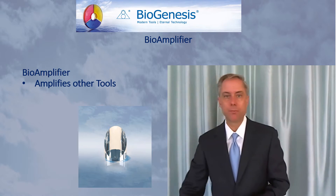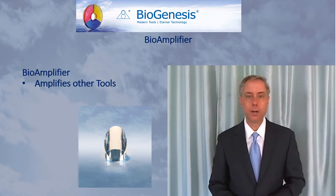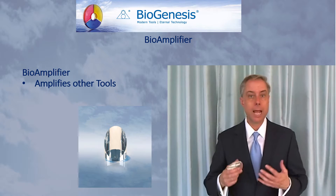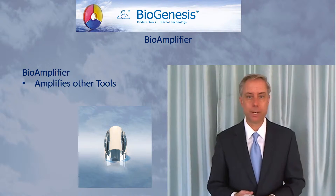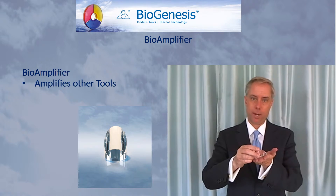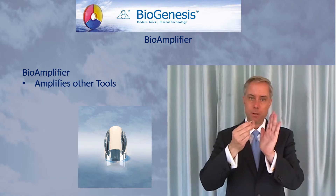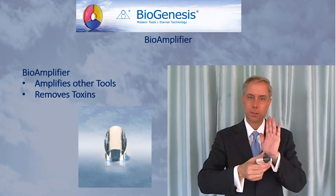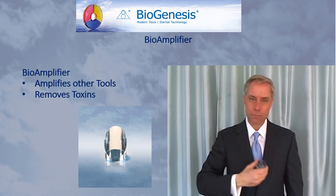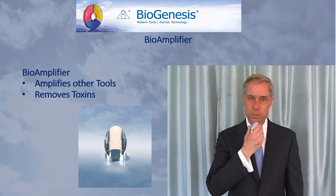The Bioamplifier is also useful all on its own as its own tool. It is used to help remove toxins from the body and to help restore harmony to burns. Take the base of the Bioamplifier, hold it just a few inches away from the body, and move it in a circular or side-to-side motion, going all over the body to help remove toxins.